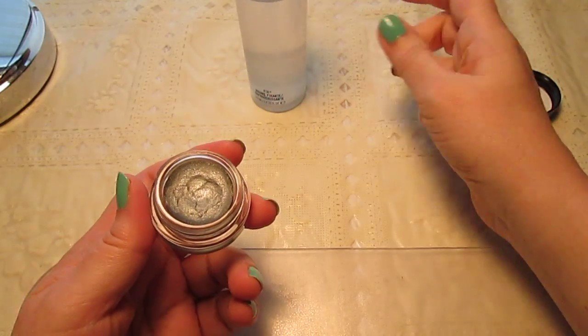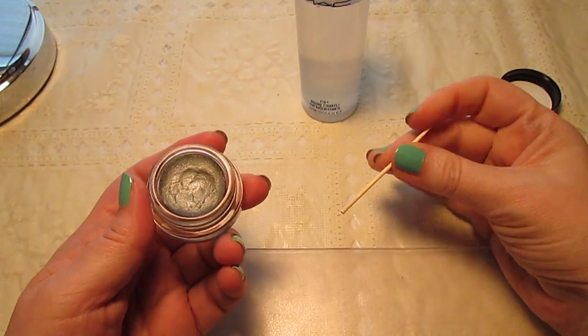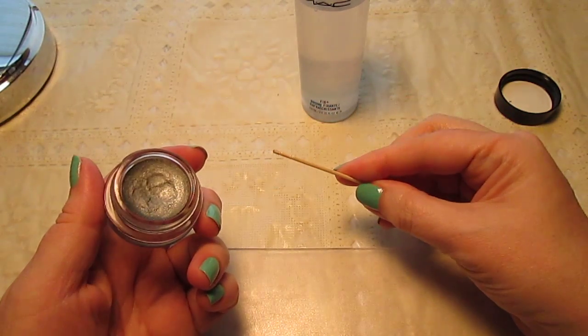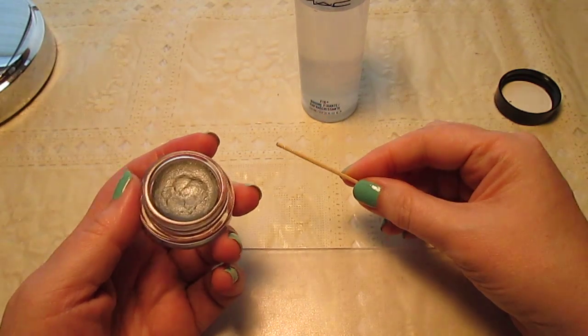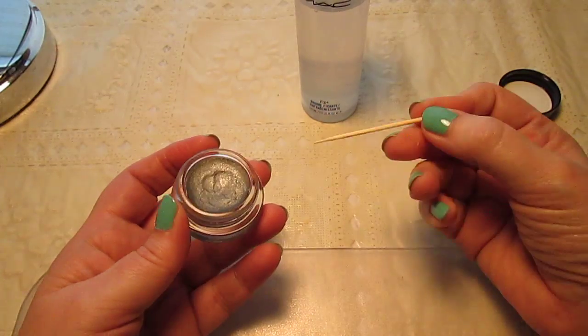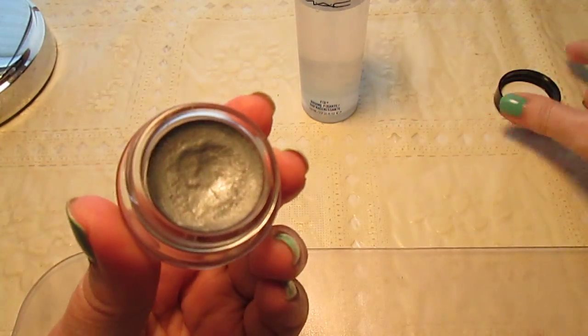All you're going to need is a bottle of MAC Fix Plus and either a sturdy toothpick or a piece of silverware — just wash it thoroughly afterwards — or whatever you have that you can use to stir with.